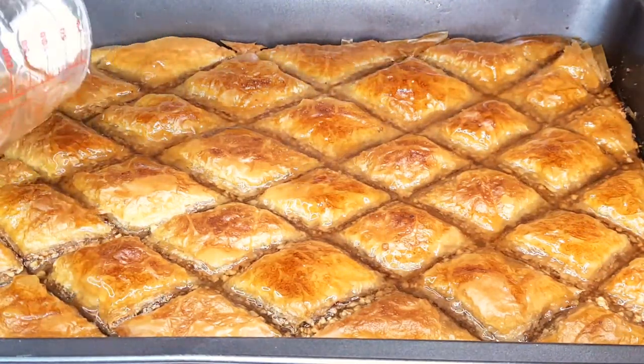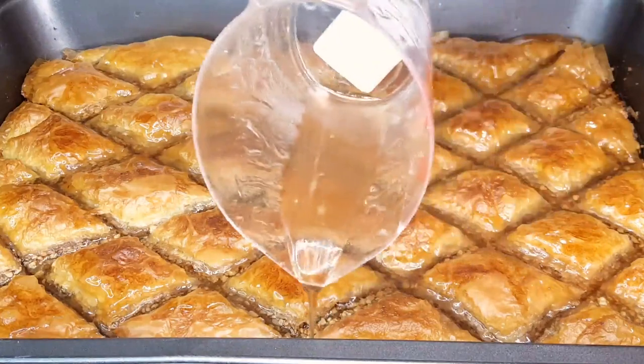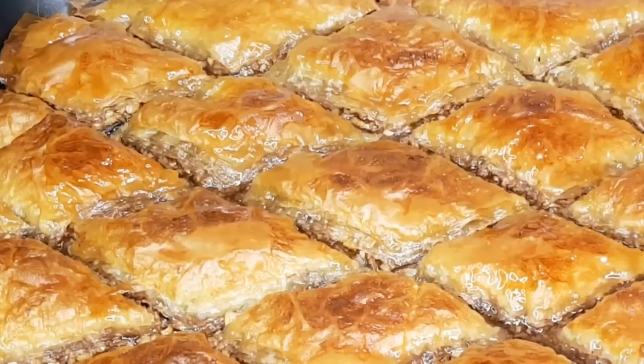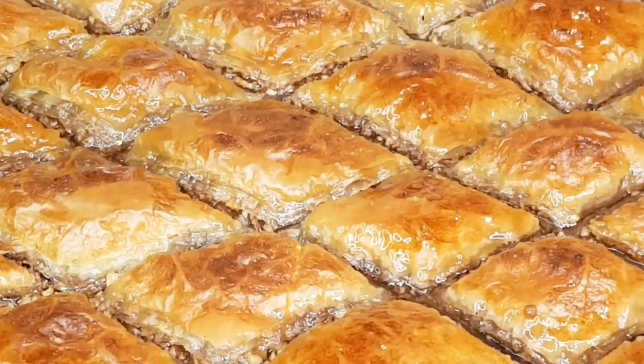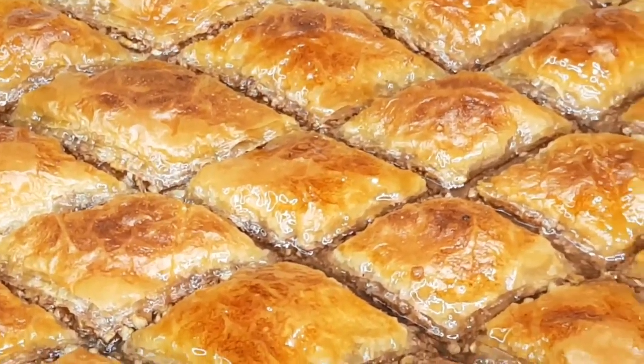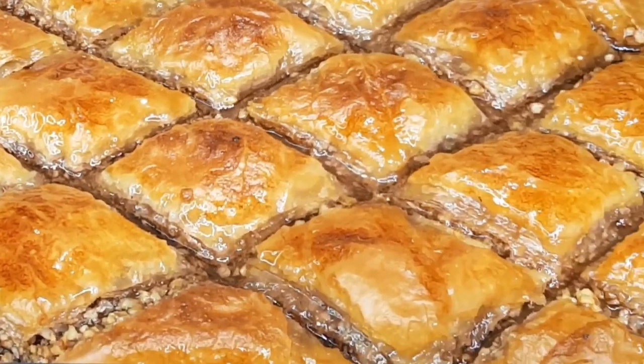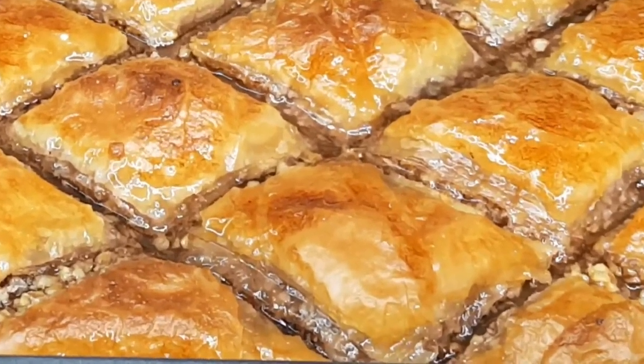Now here's the hard part — the waiting. Before we can dive into this divine creation, we need to exercise a bit of patience. Allow the baklava to cool down for at least one hour. This gives all those flavors a chance to mingle and intensify.